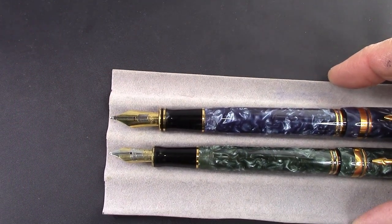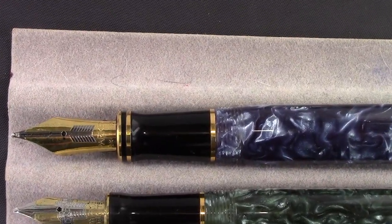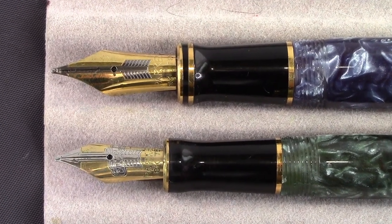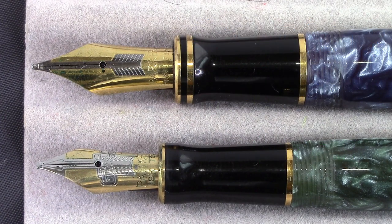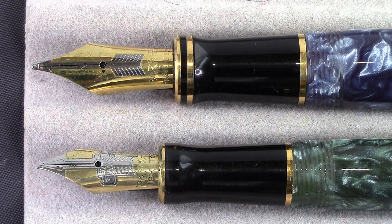If we zoom in on the business end, we'll see the two gold bands on the Centennial, which I think marks it as a higher-end pen. Prices ranged quite a bit from their initial offering, and nowadays they're pretty much on the high end, but you do find them discounted quite a bit from some suppliers — Endless Pens is one. The nib is definitely bigger. To me the Centennial is more of a show pen — something that looks impressive on your desk.